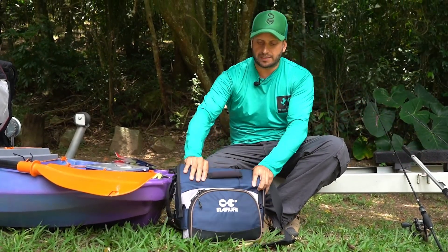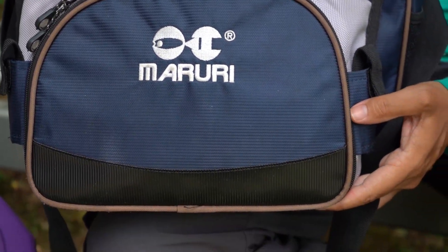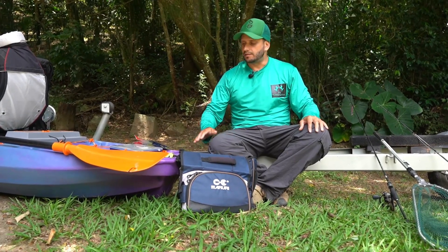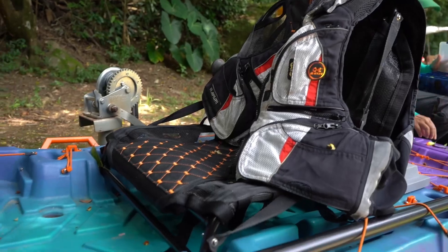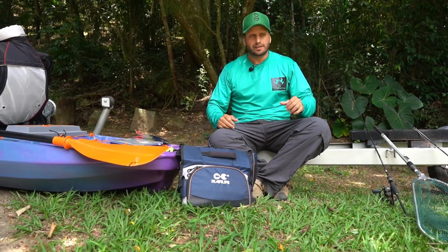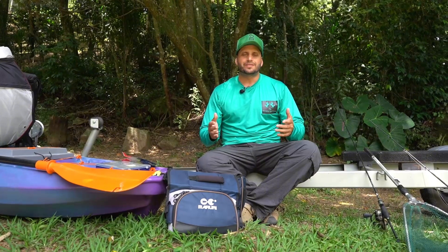As bolsas de pesca também da Maruri Fishing Paraguai, que me acompanham em todas as pescarias. E o caiaque, como vocês já viram nas imagens — o modelo Ares, um caiaque da Titã. Muito legal, muito levinho, você consegue transportar em cima do carro, tirar e colocar sozinho. Caiaque leve facilita na remada e pra pescarias em represas ele é ideal.